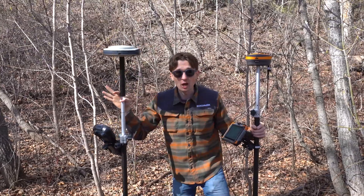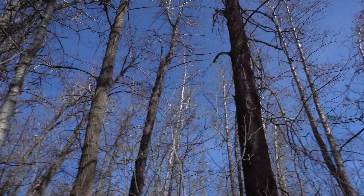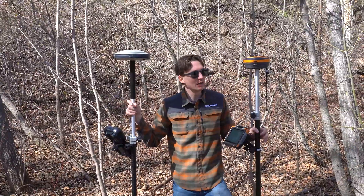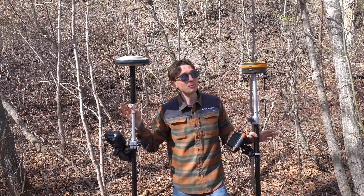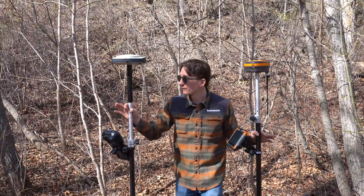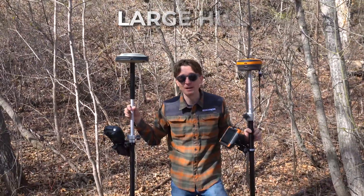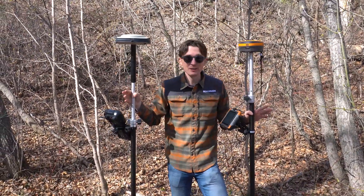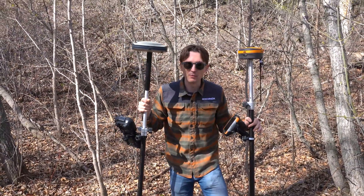The next shot we're going to be doing is in this poplar forest. It is May up here in Canada so I only have the buds just starting to grow in, so I'm not getting the leafiest coverage right now — but this is a pretty tough spot for those receivers. As you can see behind me there is a large hill taking out about half of my sky, and I've got all these big trees, so this is a pretty tough multi-path environment for both receivers. Let's see how they perform.